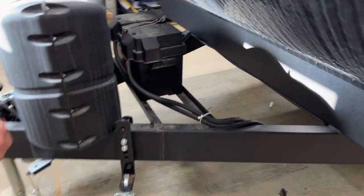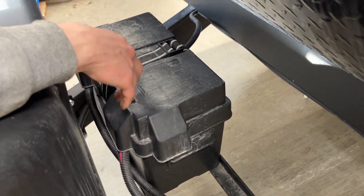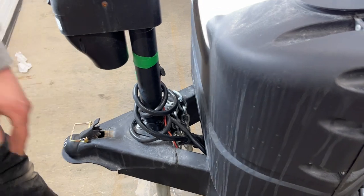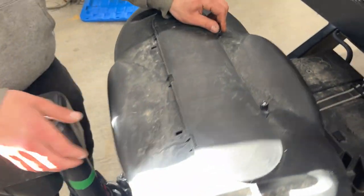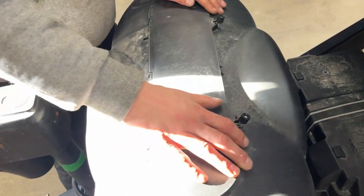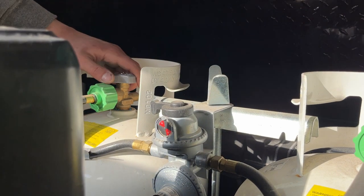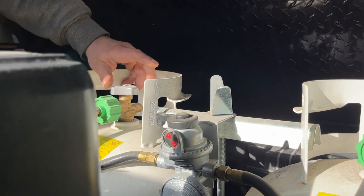Around the corner at the front of the unit is your battery box — your battery is housed inside. As long as you're plugged into your shore cord in the back or your seven-pin to your tow vehicle, that battery is charging. Loosen these knobs, push them back, open up the flaps, and you get access to your propane tanks.